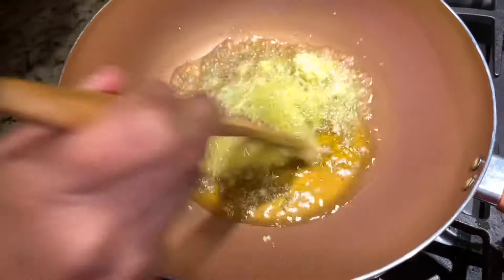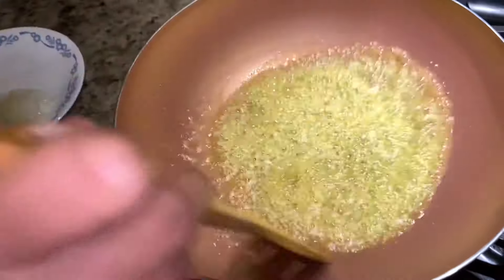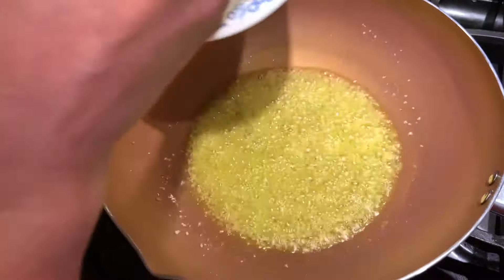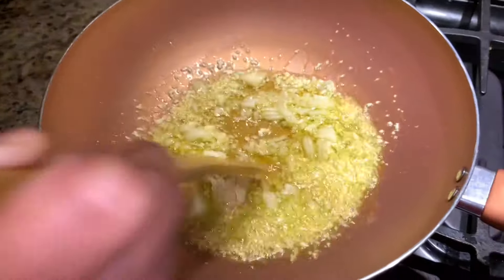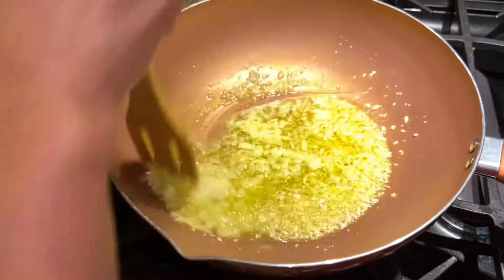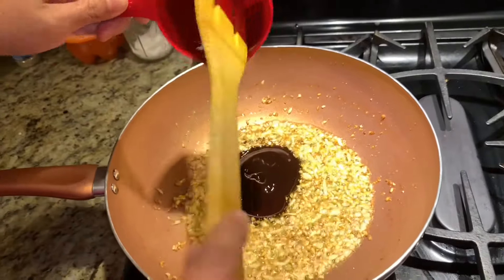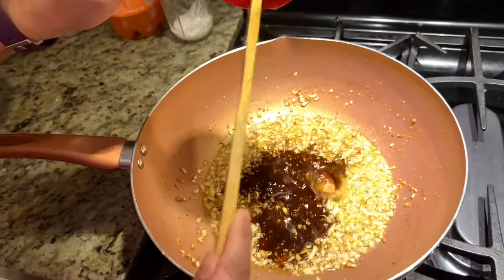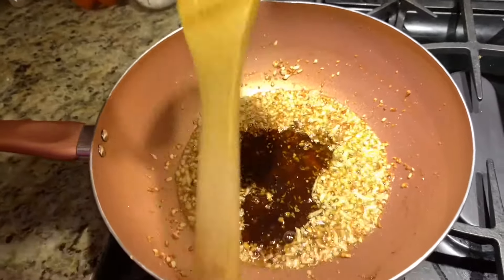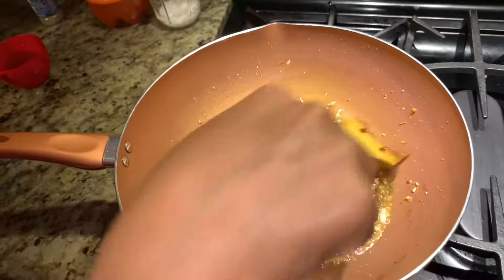So we add garlic. Normally I add garlic first, but some people keep onion first and then garlic. We have to sauté this until golden brown. Now it's golden brown, so let's get the oyster sauce.